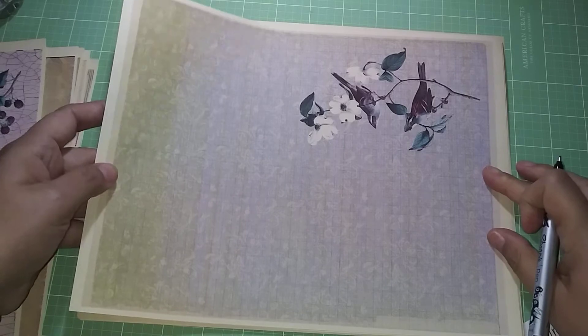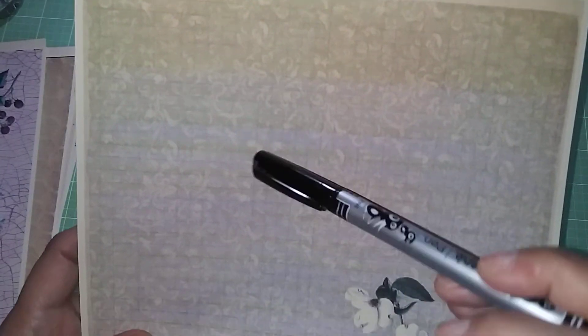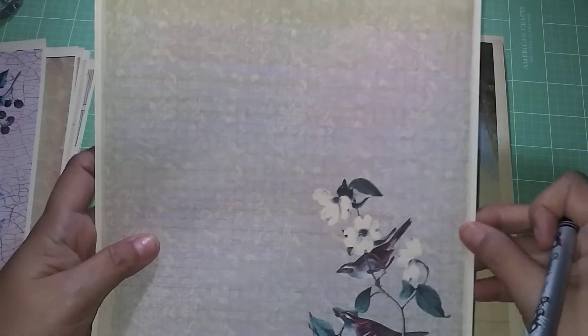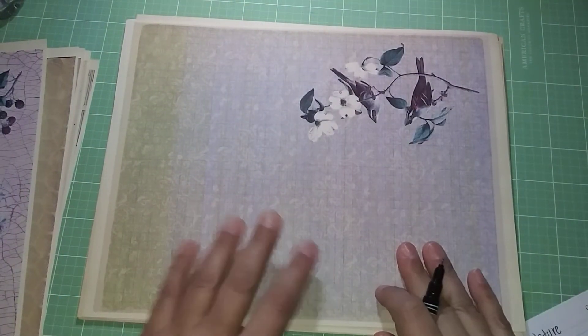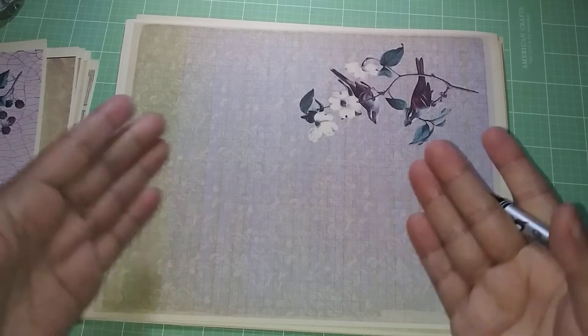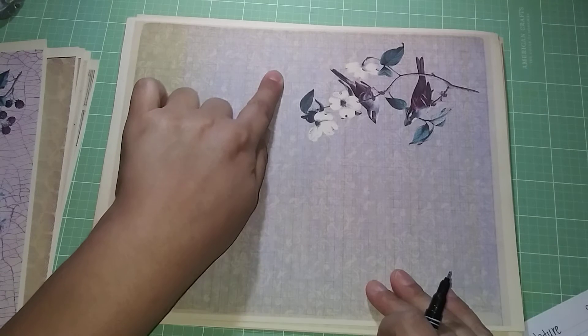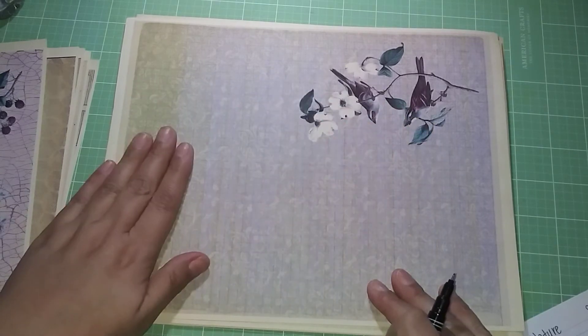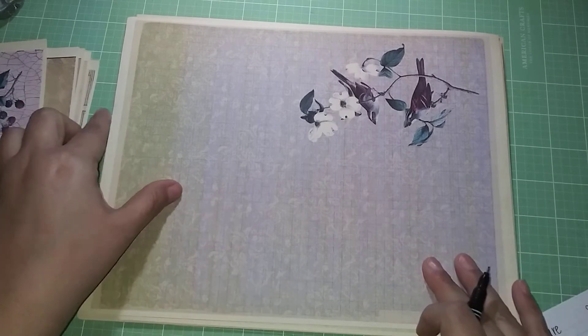Here my printer was running out of ink — that's why you see the lines — but I really like that effect on the paper so I'm going to use it as is. Your image, if you were to buy this kit, would be clean — it would be like this little baby blue background, kind of in between baby blue and violet, all filled in. But I like the effect the low ink gave it.